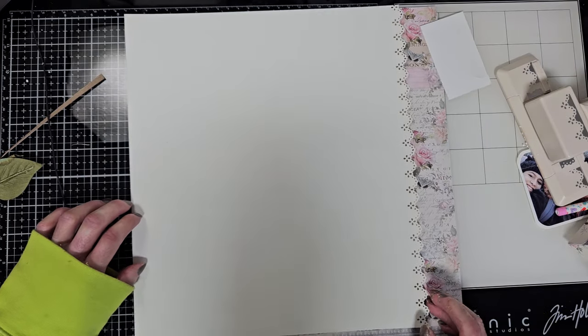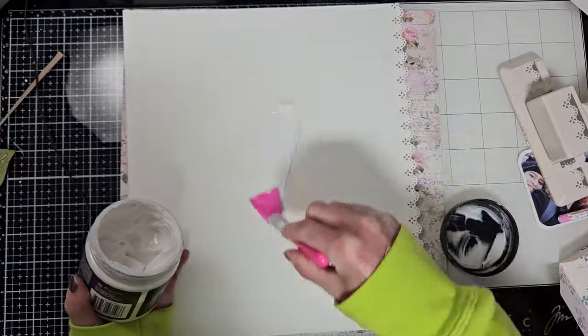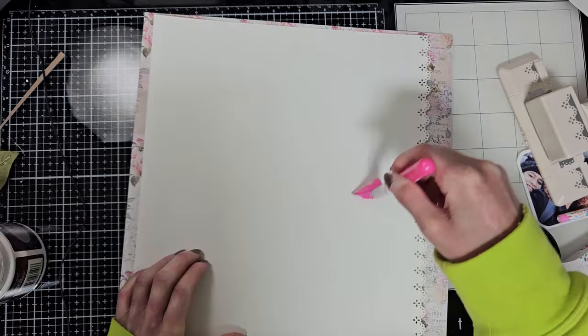You still have time to get one of these gorgeous kits — I'm going to leave the link in the description box down below. Here I am preparing the paper: I am priming it, and I'm using this makeup brush.